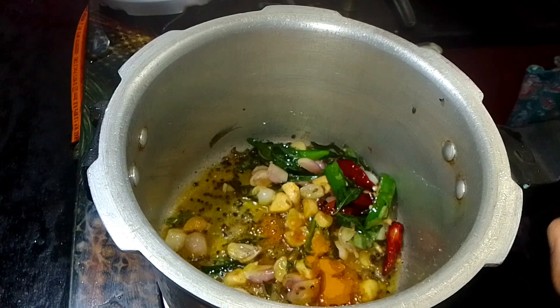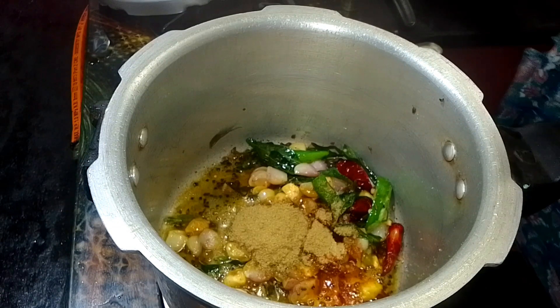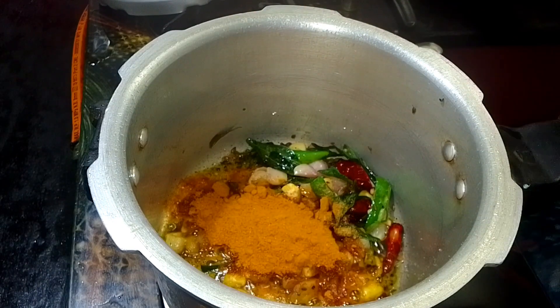Let's add 2 spoons of the cake, 2 spoons of the cake, salt and 1 small spoon. Add 1-2 spoons of the cake and dust and mix with the cake.